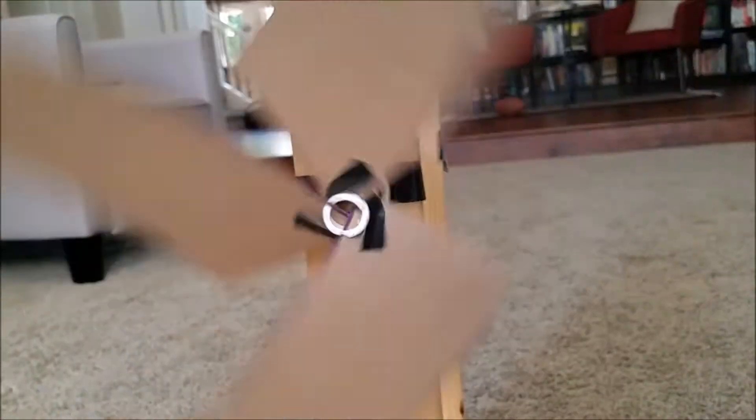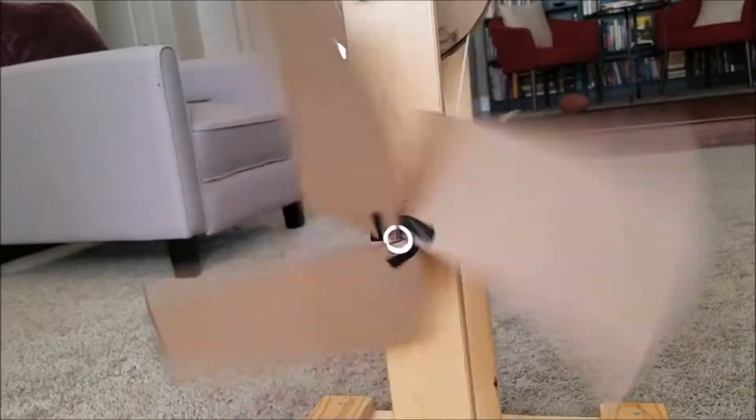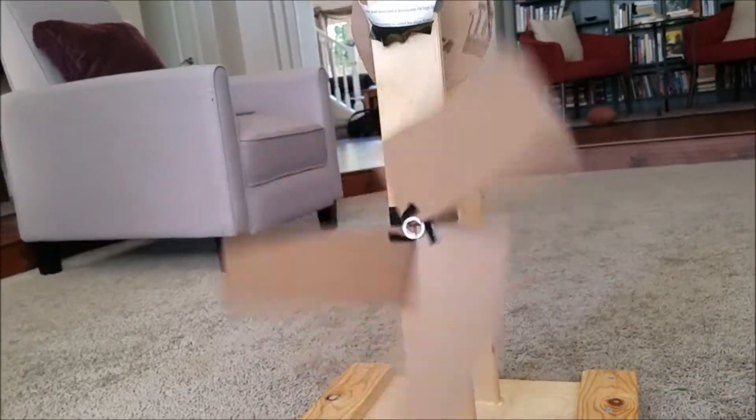With lightweight cardboard blades, our windmill is optimized for a high number of revolutions per minute. While other windmills may believe that more blades are better for speed, our windmill only has three blades, therefore decreasing the total weight of the blades that may cause slower rotational speeds. The blades themselves are large and set at a 20 degree angle, allowing for efficient use of the wind.